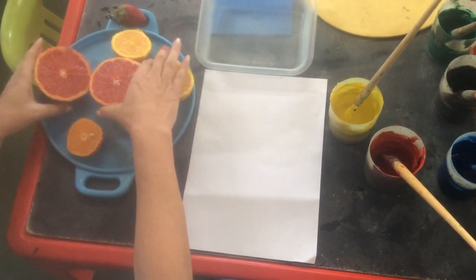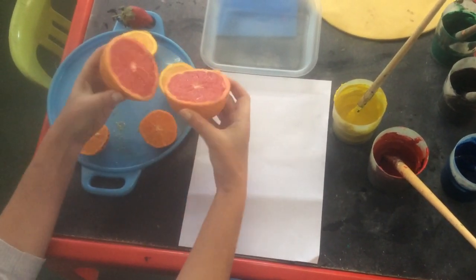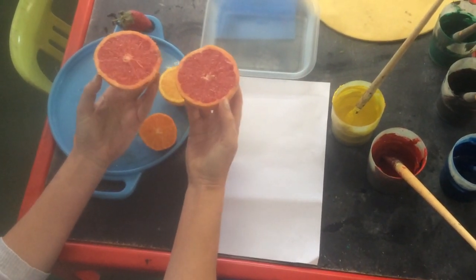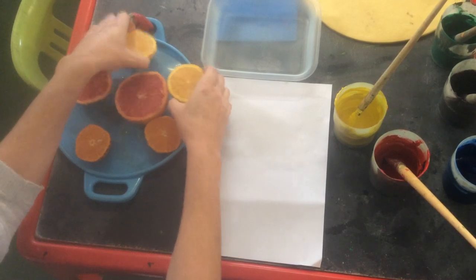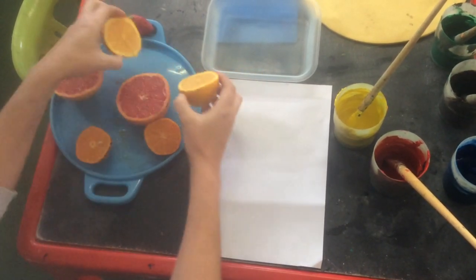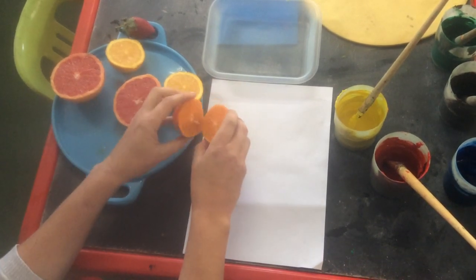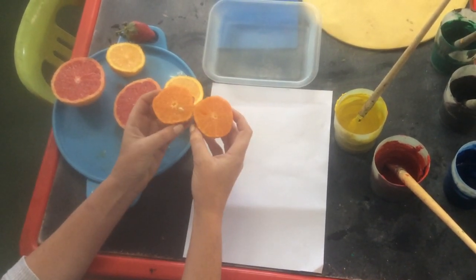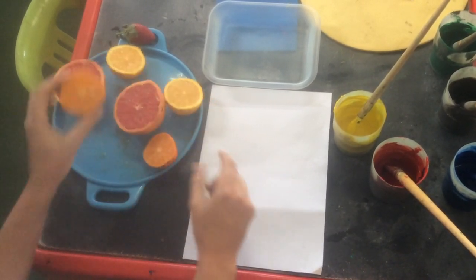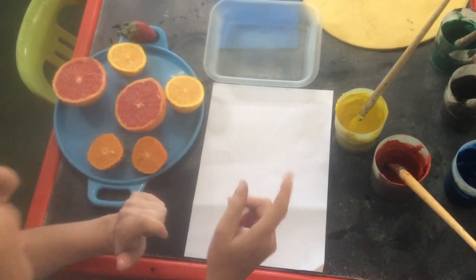All right boys and girls, I've cut fruit in half — it was whole and I cut it in half, two halves. This orange was whole and I cut it in half, and it makes two halves. This nachi was whole and I cut it in half, makes two halves. And there's the pulp, boys and girls, that we were looking for the other day.